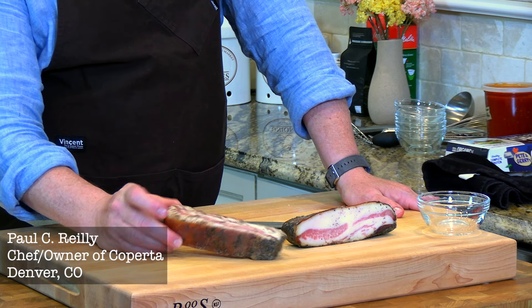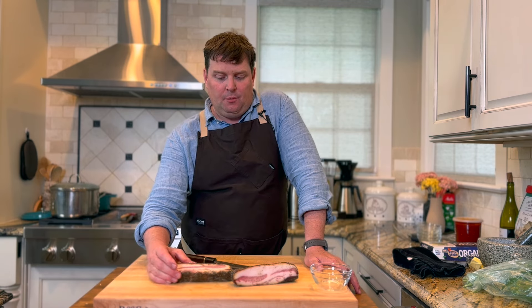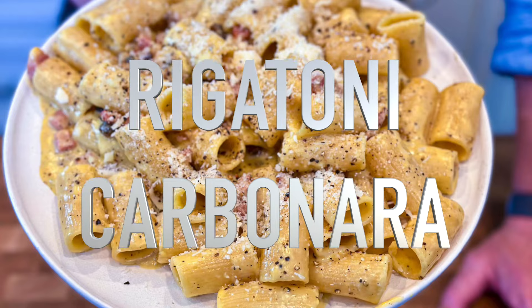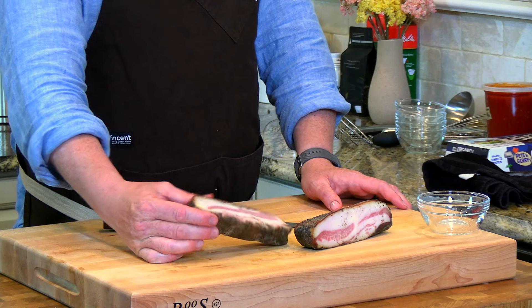Guanciale is nothing more than cured pork jowl — part of the neck and cheek of the hog. It is extremely well marbled and fatty, and it almost looks like bacon. Another name I've heard is 'face bacon.' This is really the essence of Roman pasta dishes. They use guanciale over pancetta for a reason: it's more traditional, and you get much more of that fatty unctuousness than you do from pancetta.